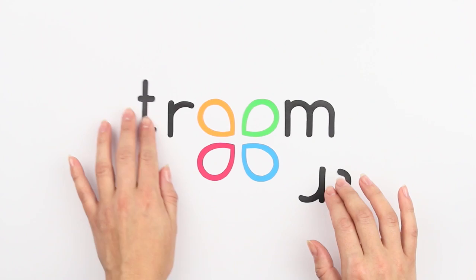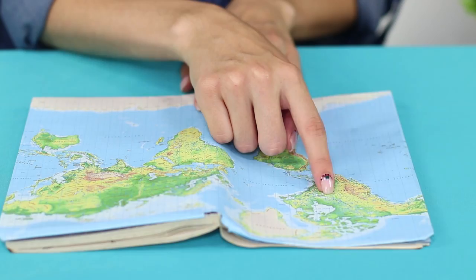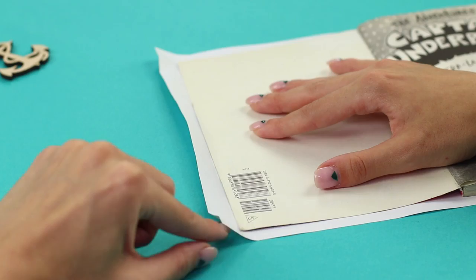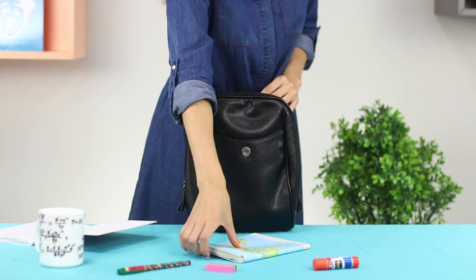Do you dream of becoming a great traveler and visiting all the corners of the globe? Then you'll like our idea of a book cover. You need a printed world map — put the book on the map and bend the corners in, make cuts on the spine, fold the edge, and attach the cover with decorative tape. The world cover will give your book some individuality and make it more practical.